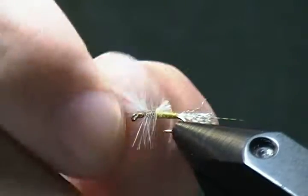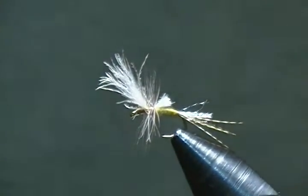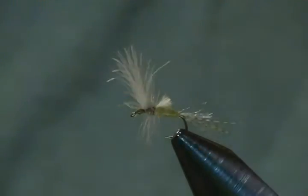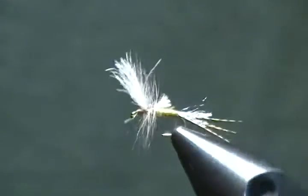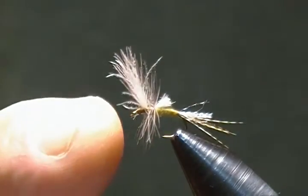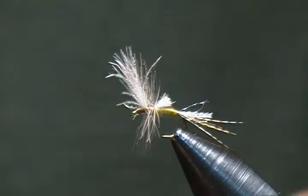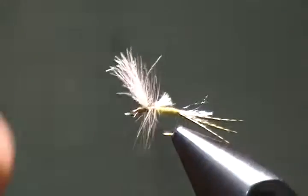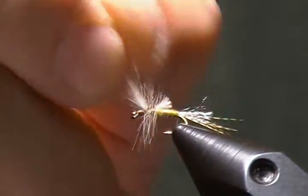A lot of times trout will key in on these flies when they're hatching, if they notice one struggling at the water's surface. This is just one method to tie a cripple pattern — there are other ways. I've tied them with an offset shank hook and the wing laying flat on the side, but this is one you see quite often and it's a popular way to tie it.